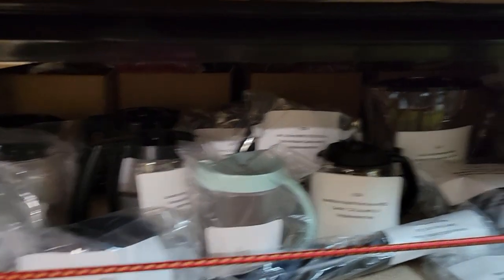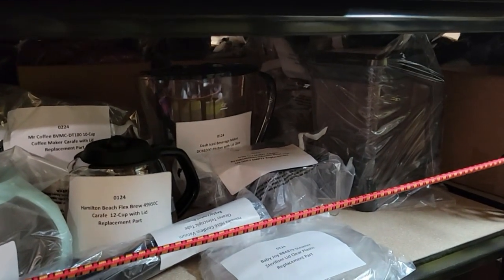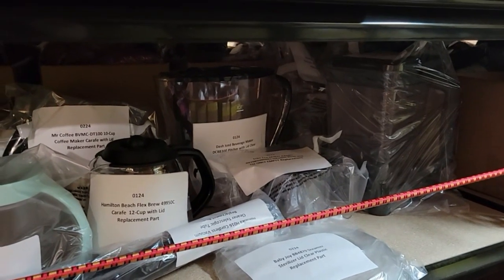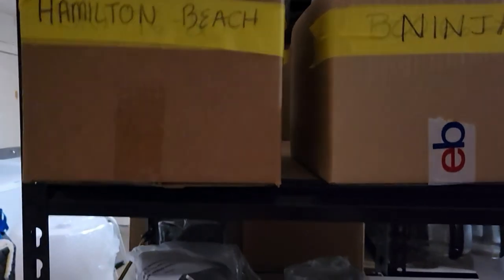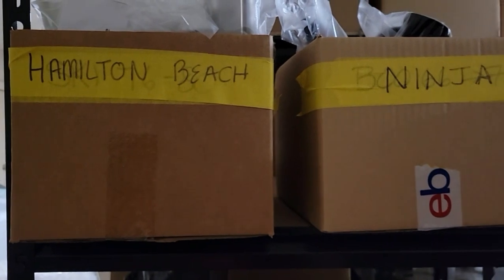As you can see, I have crafts here, blender jars, food processor bowls, things like that on this side. And then on this side over here, this is my major appliance part section — it's right by my garage door. I can't go back any farther.